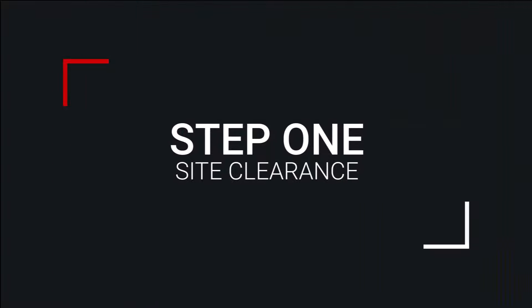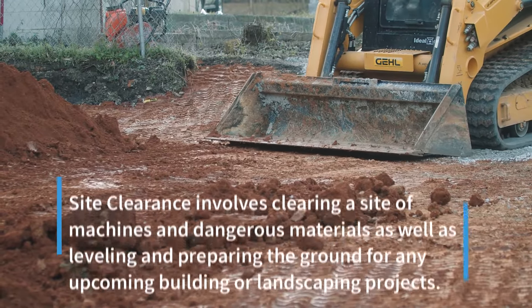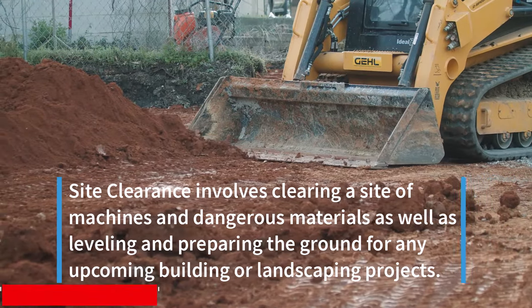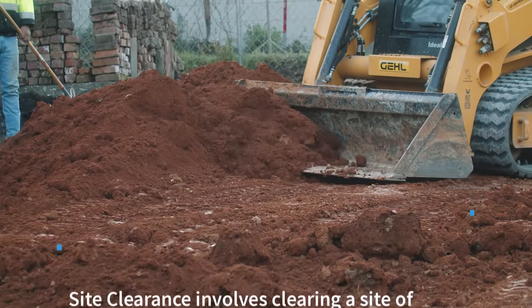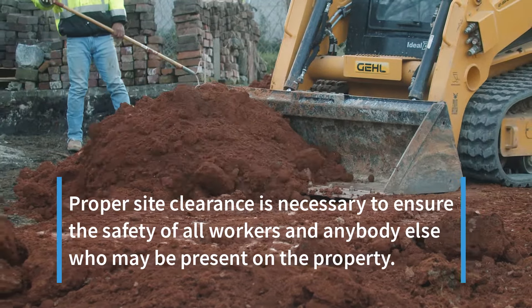Setting Out Procedures, Step 1: Site Clearance. Site clearance involves clearing a site of machines and dangerous materials, as well as leveling and preparing the ground for any upcoming building or landscaping projects. Proper site clearance is necessary to ensure the safety of all workers and anybody else who may be present on the property.